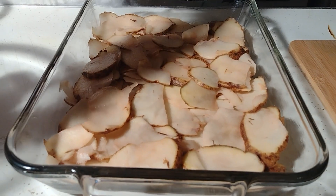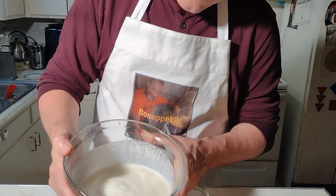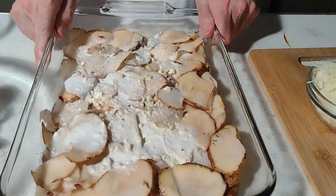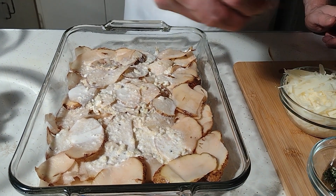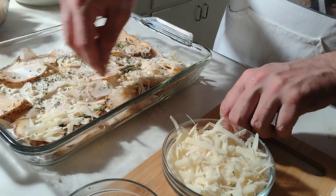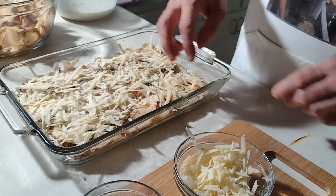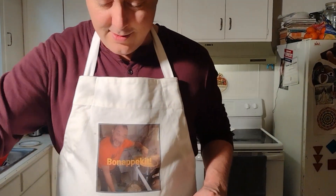Now that I have a nice substantial layer covering the bottom of this casserole, we're going to take about half of our rosemary and about half of this parmesan. Adding cheese technically makes this an au gratin — we're all au gratin, as we say in the south — but we're not going to split hairs over that. We're just going to add the cheese and enjoy it, appreciate it for what it is.